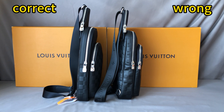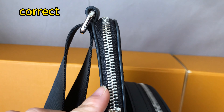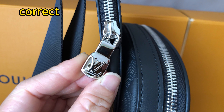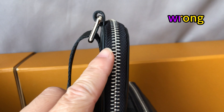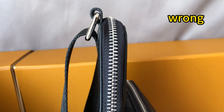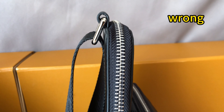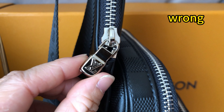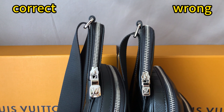Check the zipper of these two bags. For the correct one, the teeth of the zipper are more thick and more bold — the quality is better and the tip is bigger. For this wrong one, the teeth of the zipper are quite thin and the tip is also quite small. That's incorrect. You can see the zipper quality is totally different.